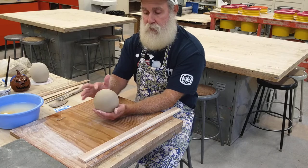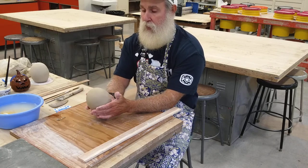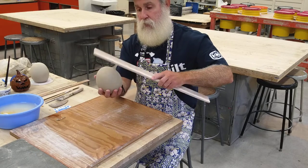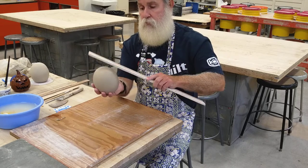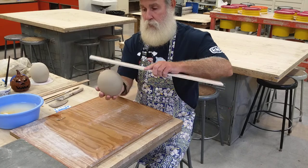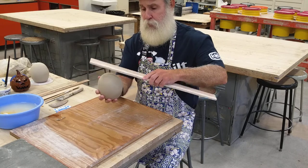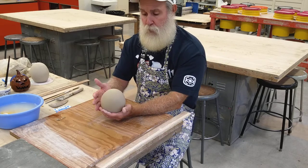Once you're happy with the shape, look at both sides and decide which one you like best as your top. I'm liking this end a little bit better — it has a slightly more rounded look — so I'm going to make that my top. I'll go back and check it again and touch it up if needed.